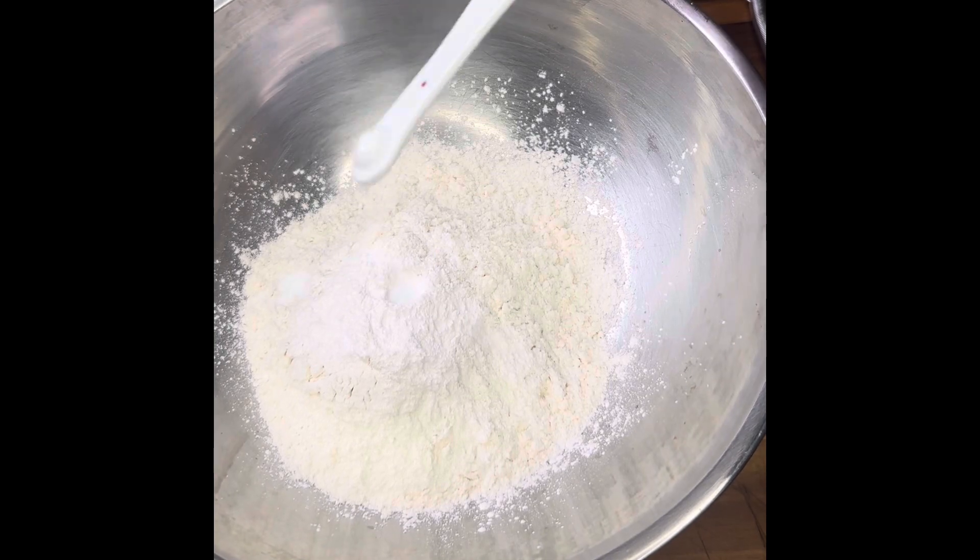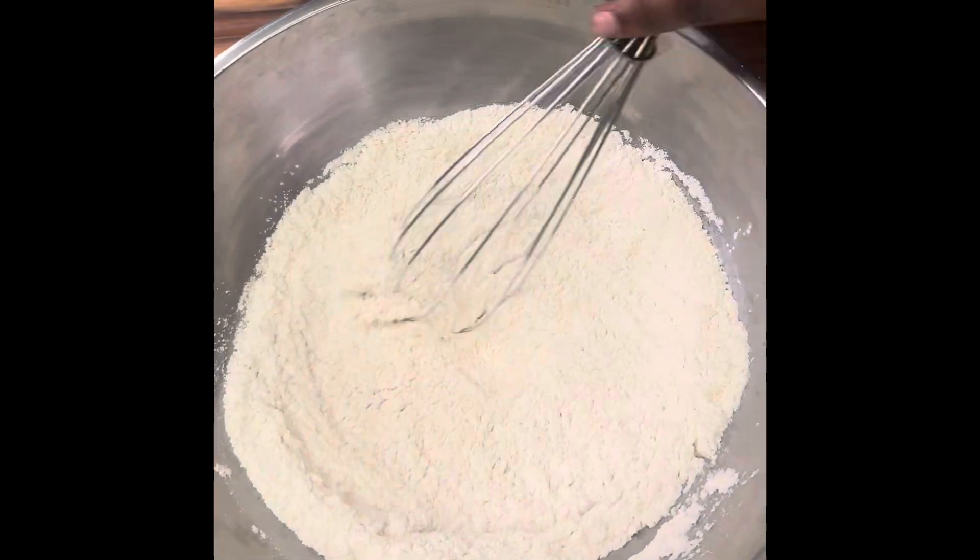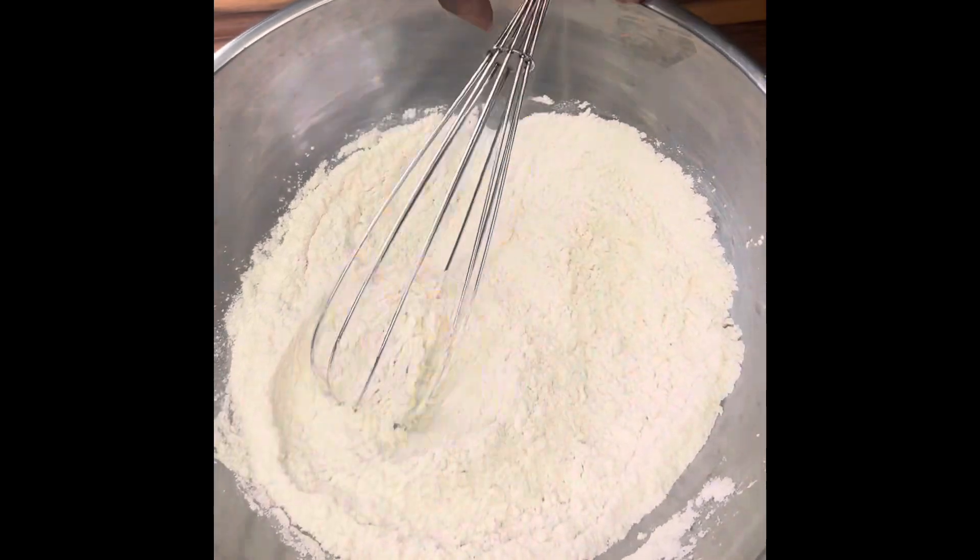Be sure to whisk this up really good. Some people like to sift it — I don't have that, so I just whisk it really good.